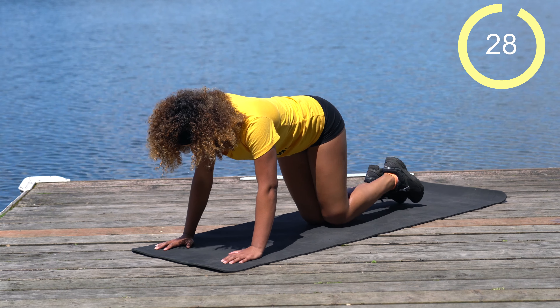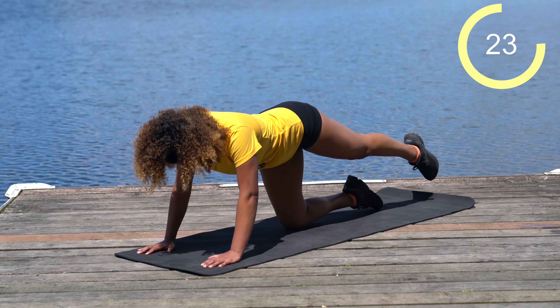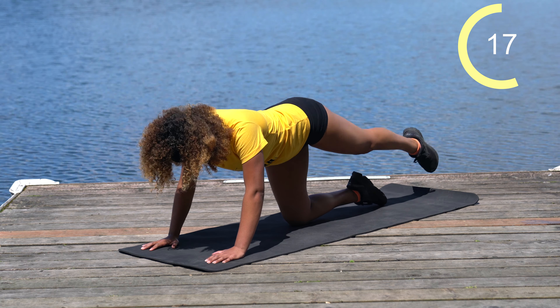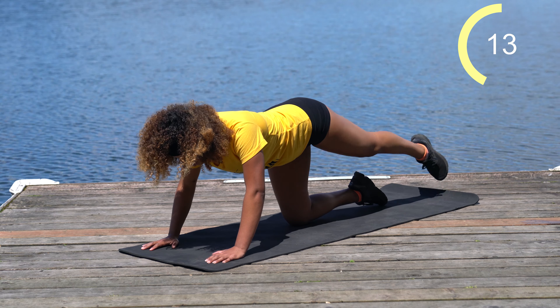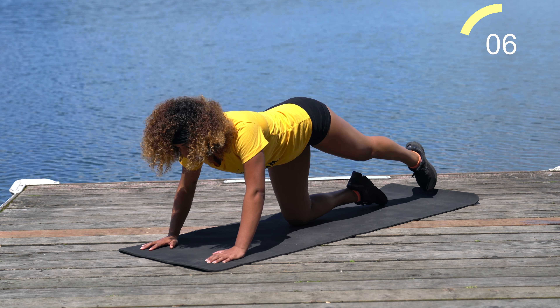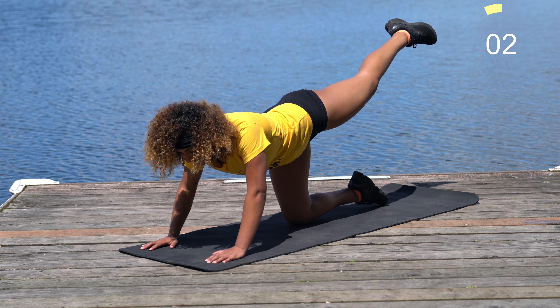Now we're going to come back to that left side for straight leg raises. Point the toe and lift the leg straight up — big squeeze in the glutes. Go at your own pace. If you want an extra burn, you can stay at the top and pulse. Otherwise, you can go full range of motion. You will feel this in the booty very intensely.